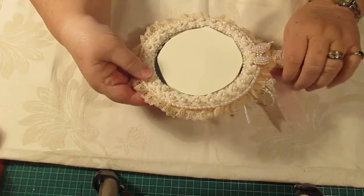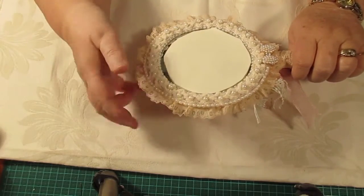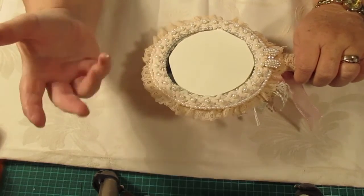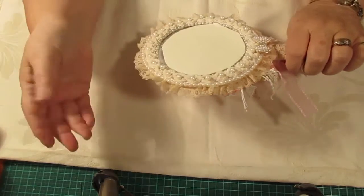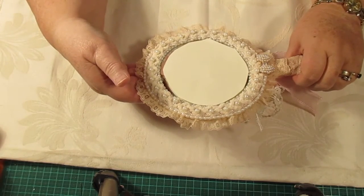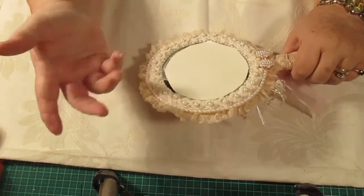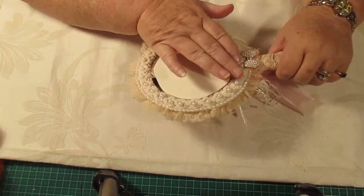I purchased this mirror and it's in really good condition. It actually has two mirror sides, but I covered one over because it was a magnifying side and I don't think that Hazel would need that. I thought I could make something nice for her dressing table or something. There's not a lot of work on the front here — well, it depends how you look at it.